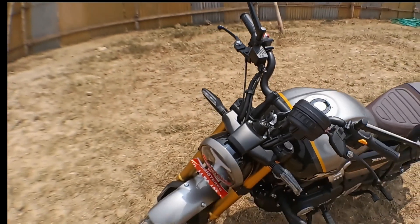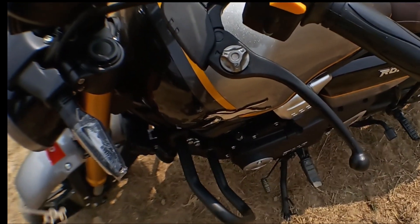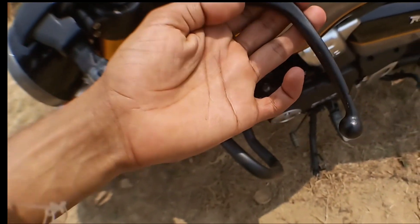That's all. I've got a lot of videos about this. I've got a lot of videos on my hand like this.